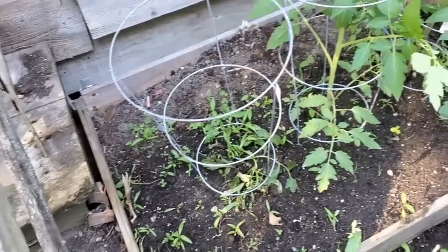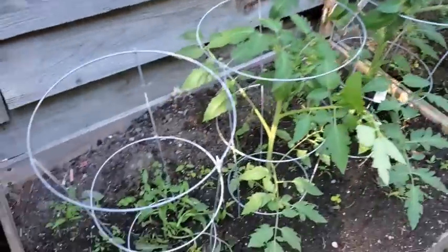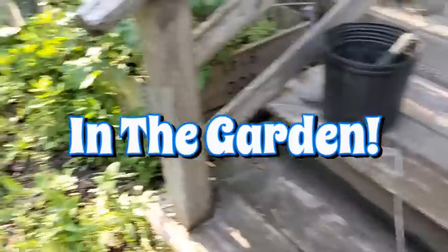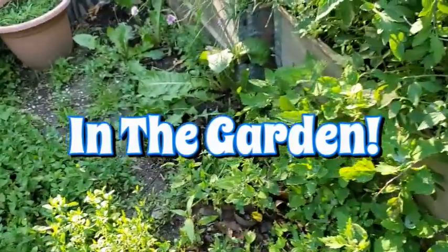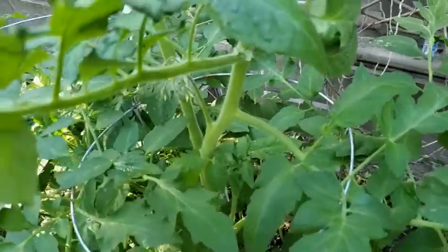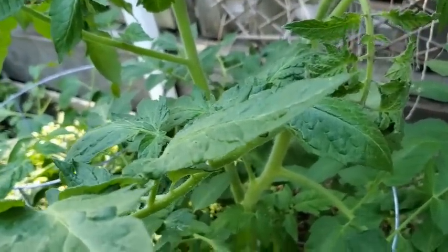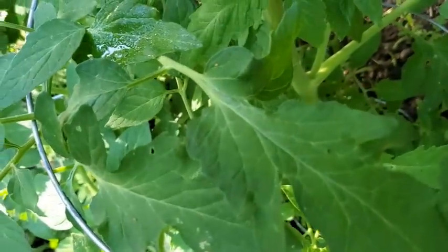Look, my flycatchers have babies! I just got out of the pool and these are my tomato plants. This little guy's still not doing very good, but look over here — he's got a whippersnapper. Look at this one over here, I'm going to clip this one off right here.